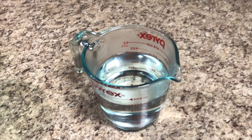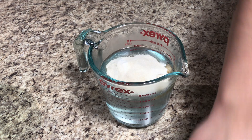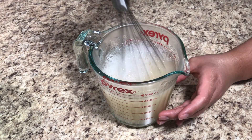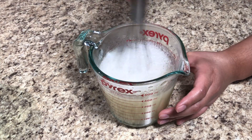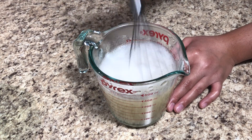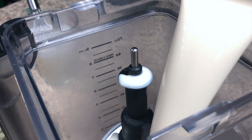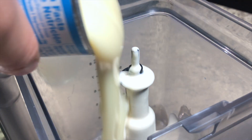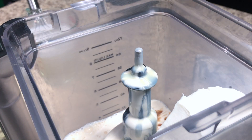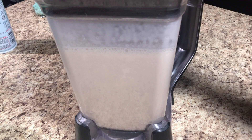Now that the flavored gelatin has hardened, we'll make the milk gelatin. Add the four packets of unflavored gelatin to one and a half cups of warm water and mix well. If you use cold water and it turns play-doh-like, just microwave it for about 30 seconds to melt it. Then in a blender, combine the evaporated milk, media crema, condensed milk, two tablespoons of vanilla, cream cheese, and our clear gelatin mixture. Blend everything together.